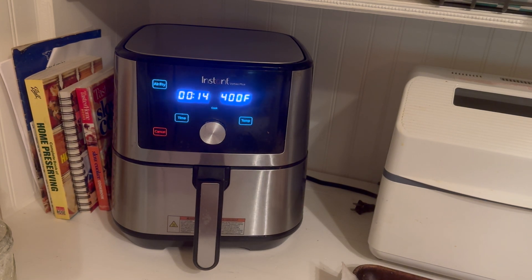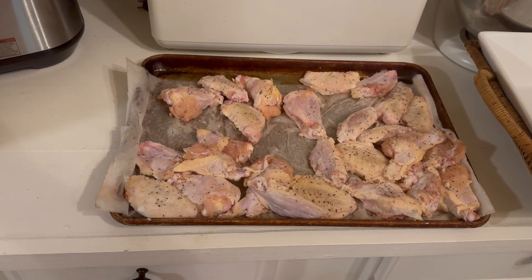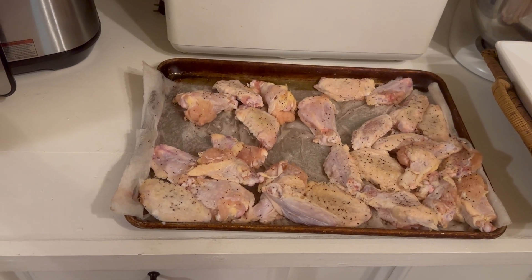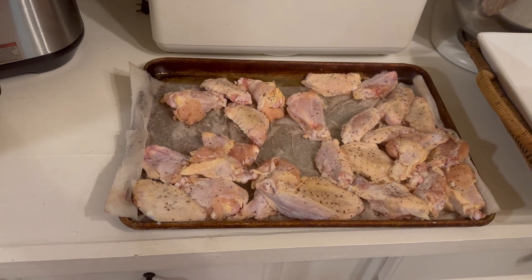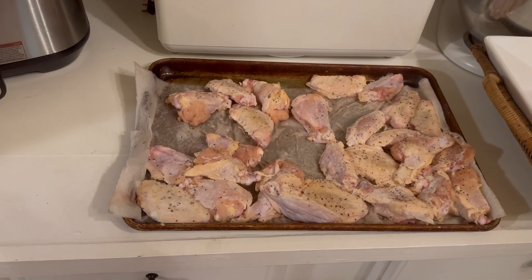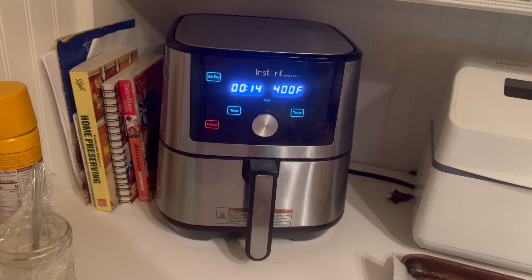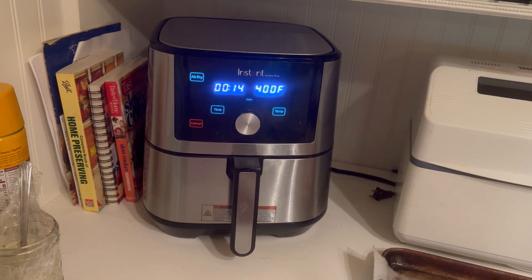We're cooking our first set of wings. I put my wings on a baking sheet — I'll show you. I put paper towel under them after I rinsed them, dry-patted them off, and put salt and pepper on them, then put them in my refrigerator for about six or seven hours. It kind of lets the skin get dry and removes all the moisture for the best result.